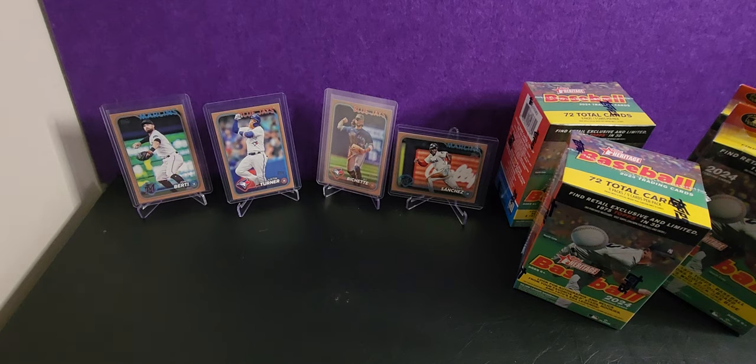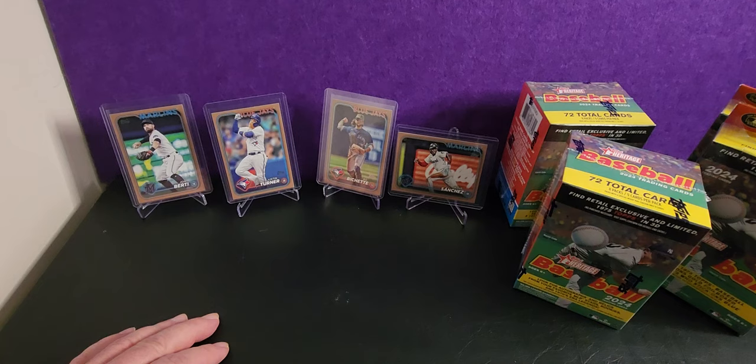G'day, welcome to my first ever baseball card opening. I've bought in breaks before, but never purchased my own boxes to open. I thought I'd start at the low end of town with the Topps Heritage 2024. So let's see how we go.